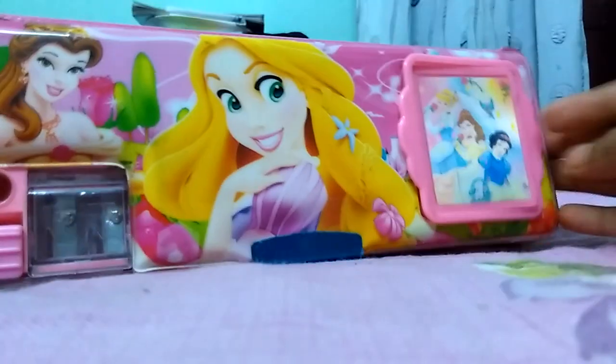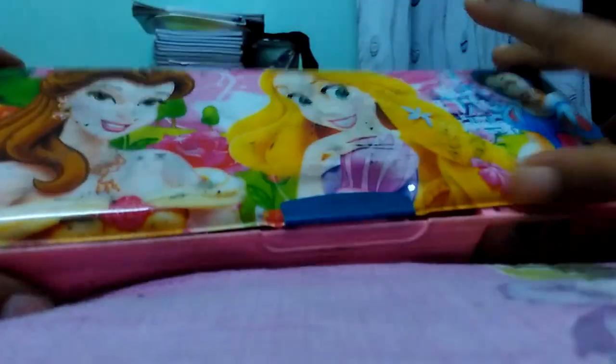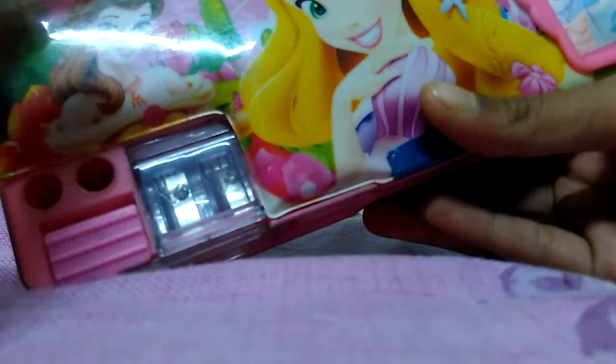This is the front part, so let's get to the back. You can see Belle, Rapunzel and Snow White. Here's some space that you can keep whatever you like, and here are two holes that you can keep your pencil in.